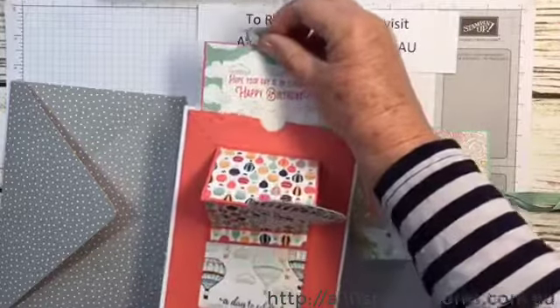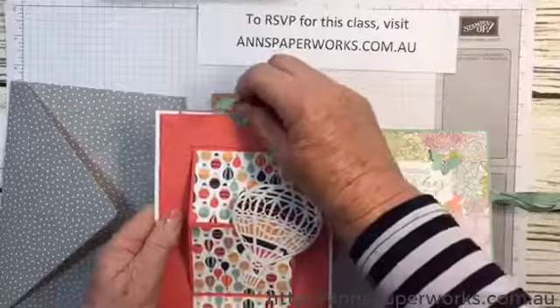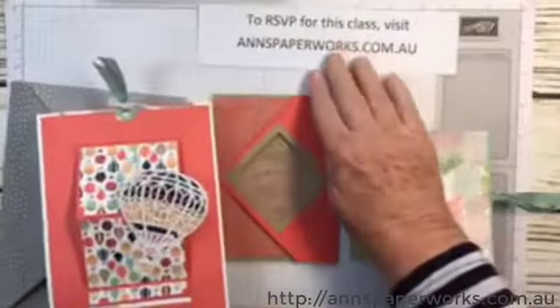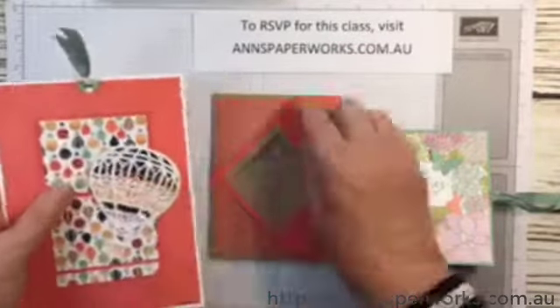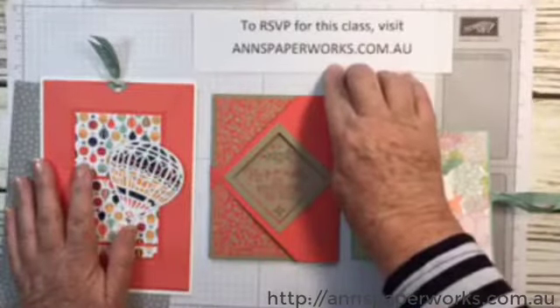A full list of the products will be posted on my blog in the next couple of days. RSVPs are really important for this class, and you can also access my online store from annspaperworks.com.au.